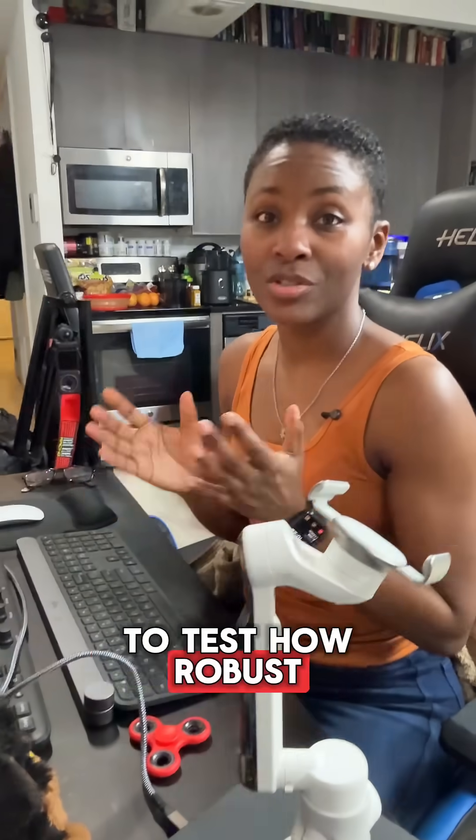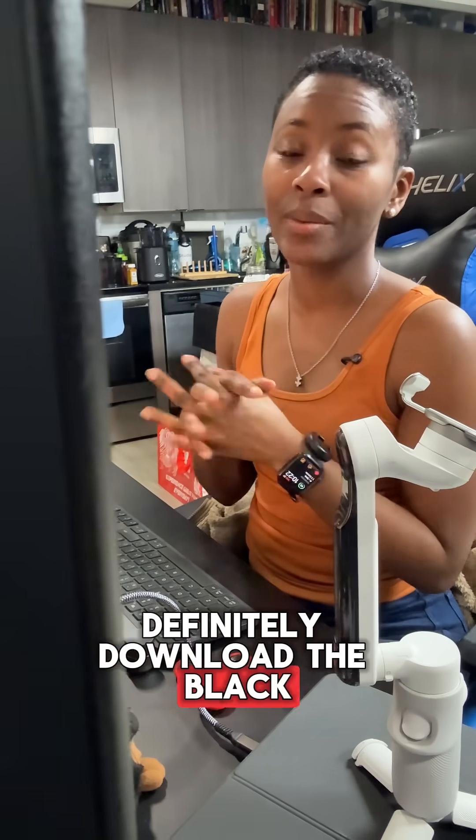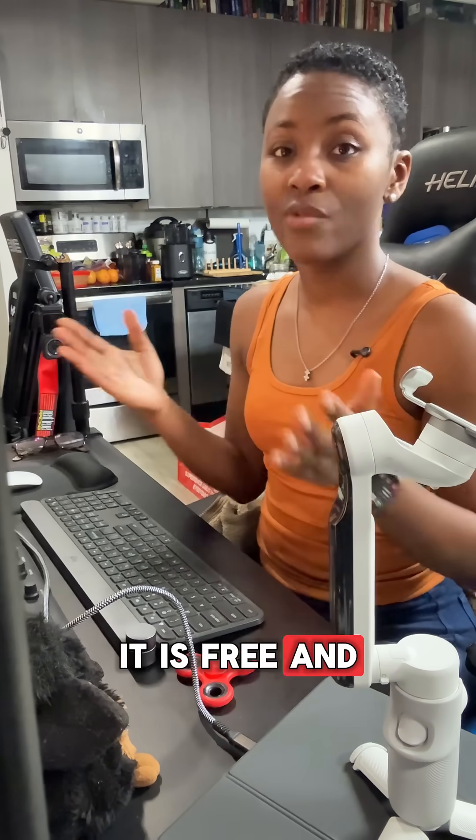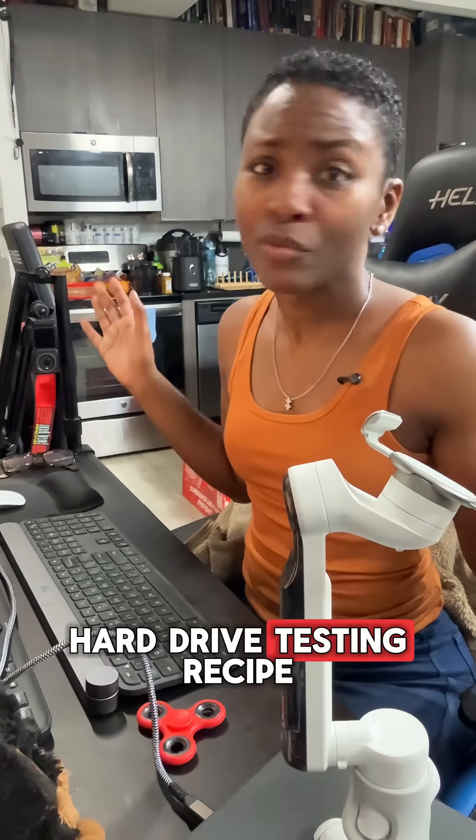So if you want to test how robust your drives are and how fast they read or write, definitely download the Blackmagic Disk Speed Test application — it is free — and run it on your drives. I'm the chef girl and you just got that hard drive testing recipe.